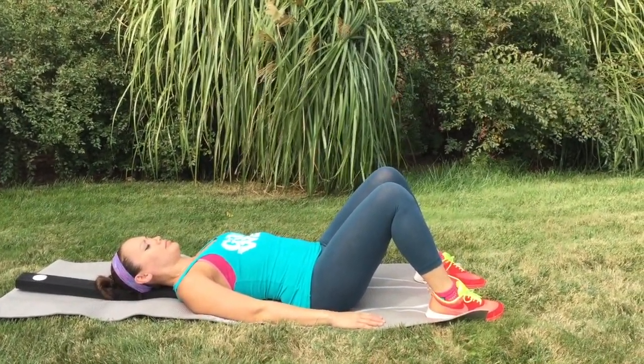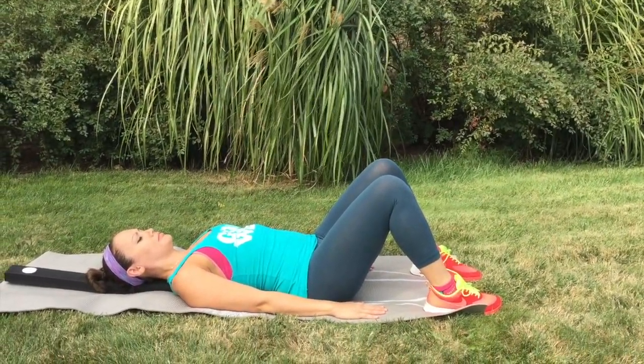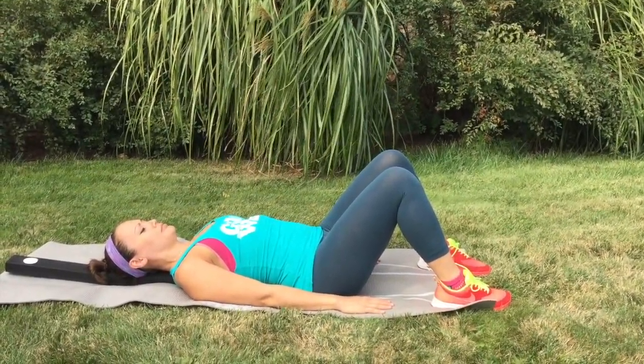Your arms should be placed down the side of your body with your palms facing down.